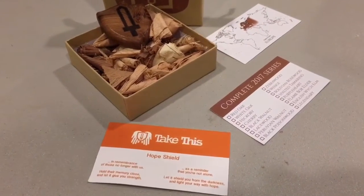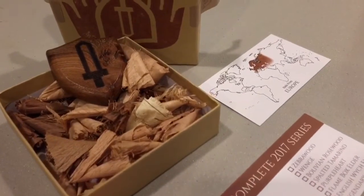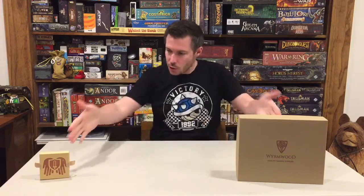Today we're going to be taking a look at Wormwood Gaming's Hope Box, which is a super cool collectible item supporting a great charity. This is the McGuire Review. You'll see two boxes on the table today — a larger box and a smaller box.